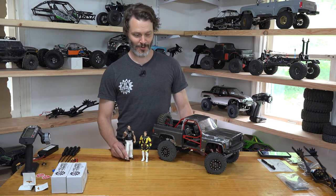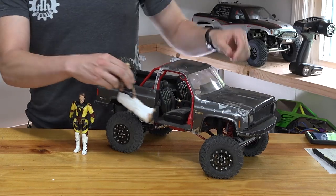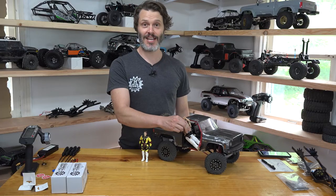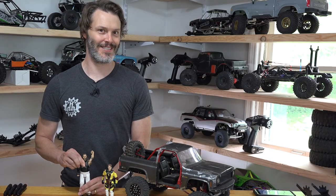Have you ever gotten the perfect action figure for your ride, but then come to find out it won't even fit? Well, today we're gonna do some modifying on Terrell. I'm John Holmes with Holmes Hobbies. Stay tuned.